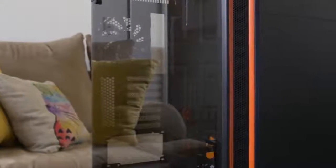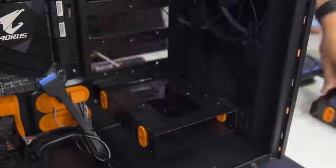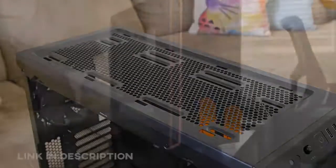The Pure Base 600 from Be Quiet offers a tempered glass side panel, sound damping material, and a highly versatile design. It ships with a pair of powerful Pure Wings 2 fans and intentional support for 360 radiators.